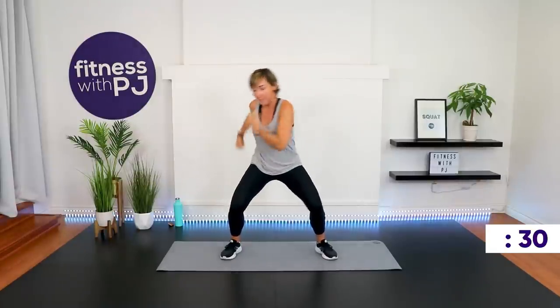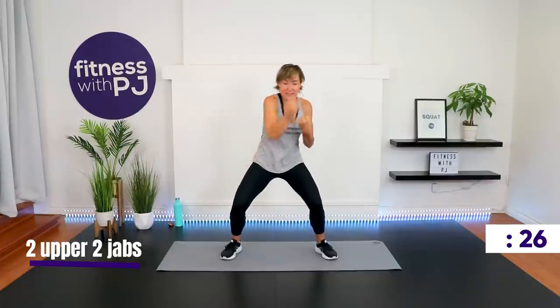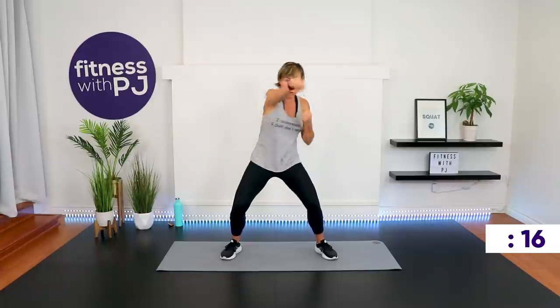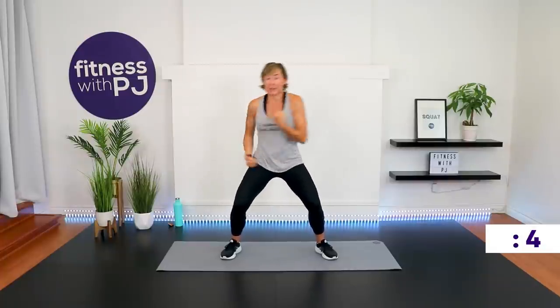Sink low, stay low — you've got two uppercuts and two jabs. Keep in the squat. Punch like you mean it. Remember on the uppercut, it's somebody's chin just about right up there. Lunge and jab is coming up — I'm going to add a jump lunge if you want to join me.